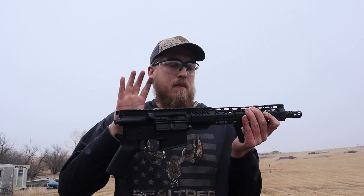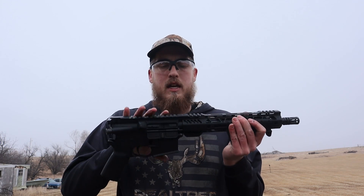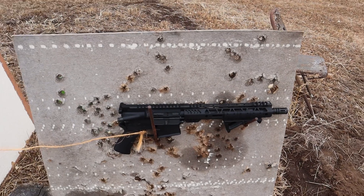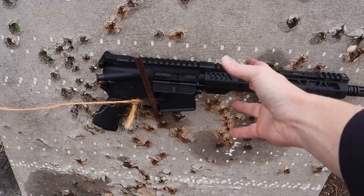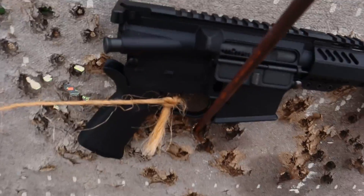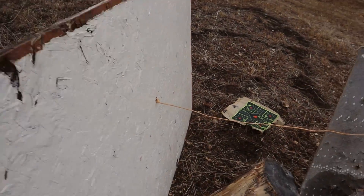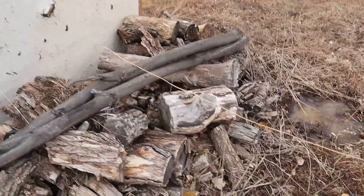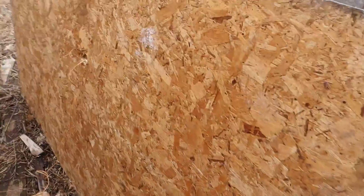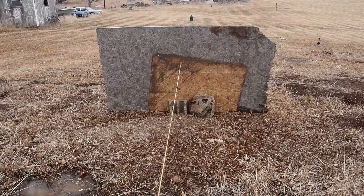Hopefully it doesn't break my upper receiver. This is a Palmetto State Armory 556 with an 11.5 inch barrel. I took the optic off just in case I didn't want to break anything more than I had to. I have a system set up here that is pretty slick. So we have the AR-15 right here hooked up to this plywood board. It is unloaded at the moment. We have this string of baler twine connected to the trigger. We are going to take it back here. This is my first line of protection, an impenetrable steel wall of plywood. Then we got a gap. Then we got a wood pile. Then we got another impenetrable steel piece of plywood, which brings us back here where I will be hunkered down.